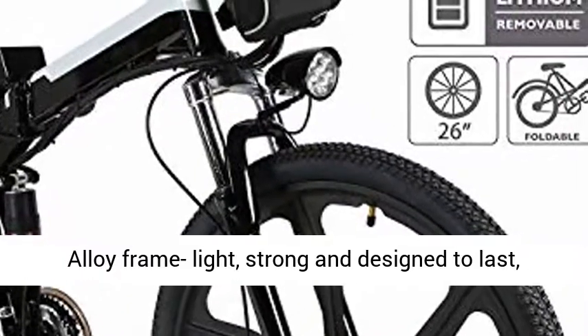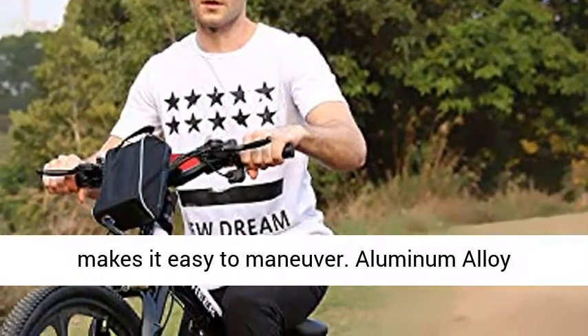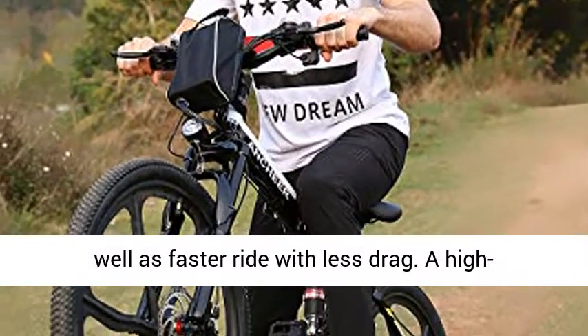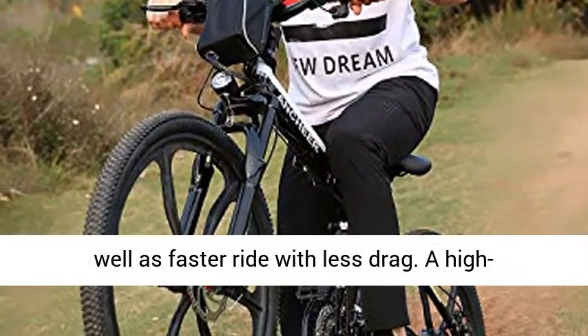The aluminum alloy frame is light, strong, and designed to last, making it easy to maneuver. Aluminum alloy double-walled rims provide greater durability as well as a faster ride with less drag.